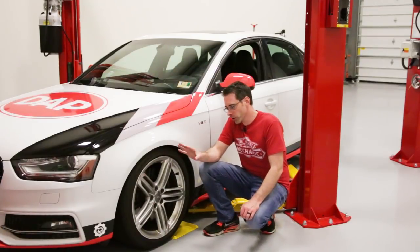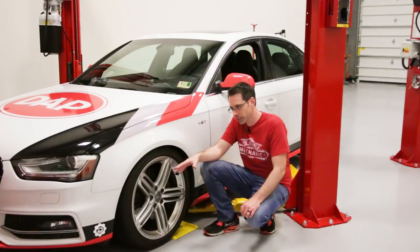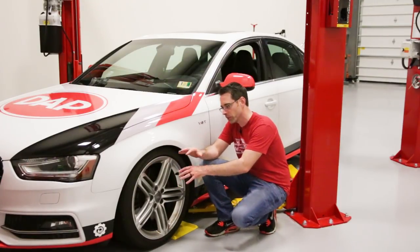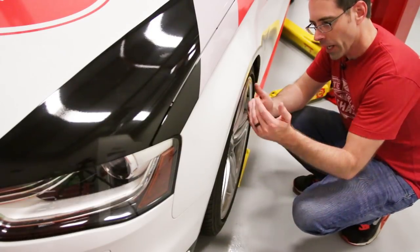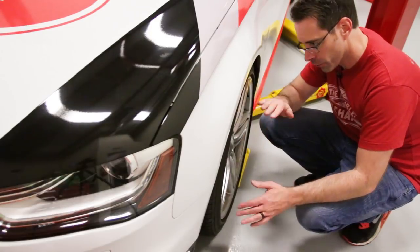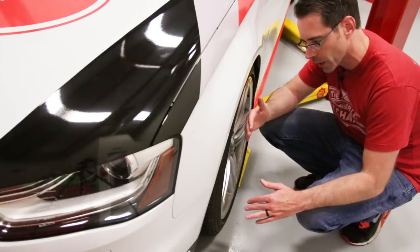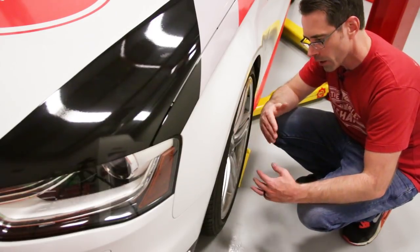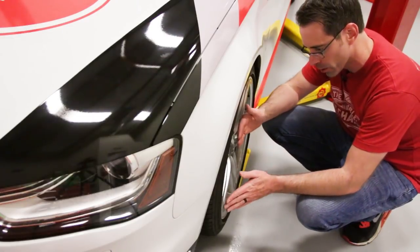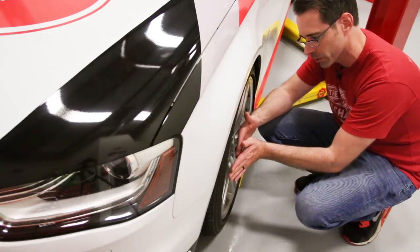Before we show you the wheels we're going to be installing on the car, we're going to talk briefly about offset on this vehicle. Here we are on the driver's side wheel — offset is how far out the wheel sticks from your hub assembly. Essentially, the basic understanding is that the lower the number the further out the wheel is going to be, and the higher the number the further in the wheel is going to be.